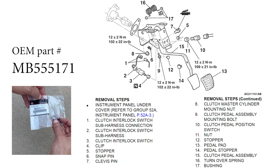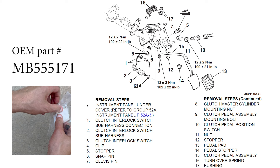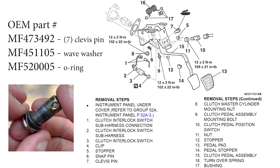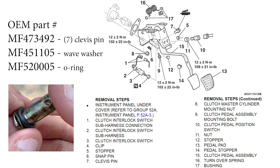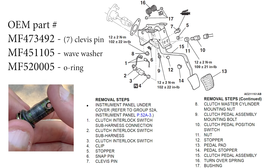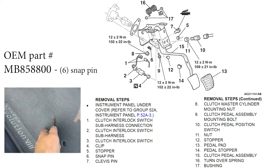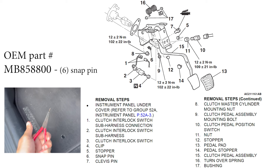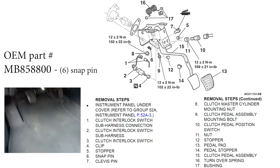The part number for the bushing we're installing today is currently on screen. It's not numbered in the diagram shown, but here are three other part numbers you might find useful in case you lost something or you're rebuilding an EVO. Those three part numbers make up the one piece I'm holding in my hand — the clevis pin, the wave washer, and the o-ring gasket are sold separately. And here's the part number for the snap pin, which is certainly easy to lose — it's similar to a brake booster pin.